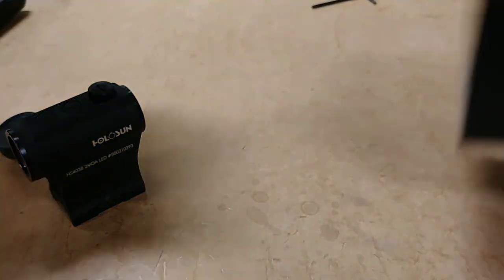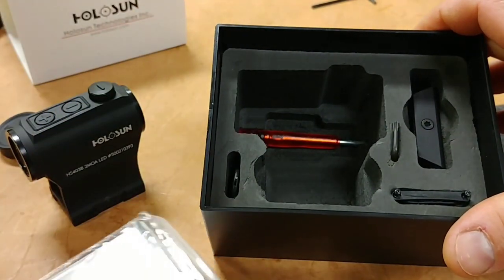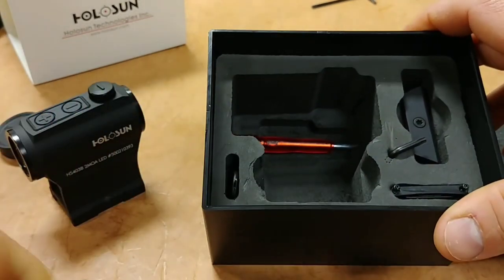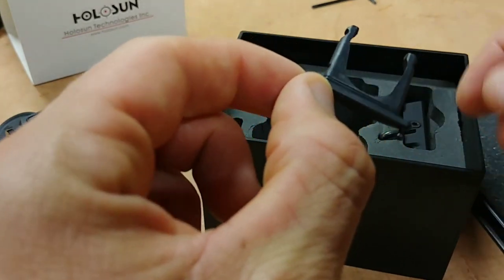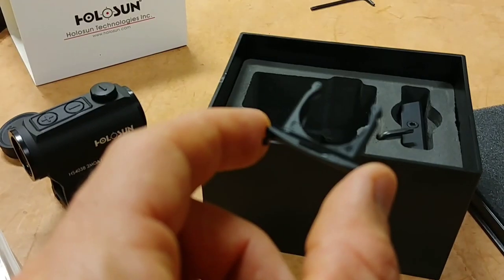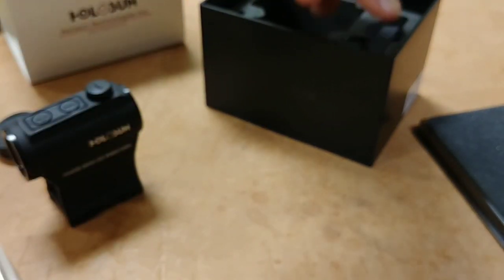Let's slide this out. Similar to most Holosun packaging — you've got a foam cutout for the optic, a cleaning cloth, your manual, the low mount, a Torx screwdriver, and an extra battery tray. The extra battery tray is handy because if you lose yours, you don't have to contact Holosun. The battery sits right in the tray, and you can see the little O-ring around it. The reason Holosun includes a spare is so if you damage your O-ring, you've got a backup.